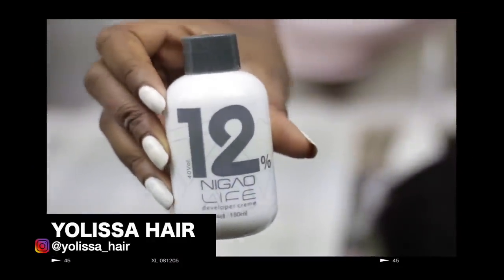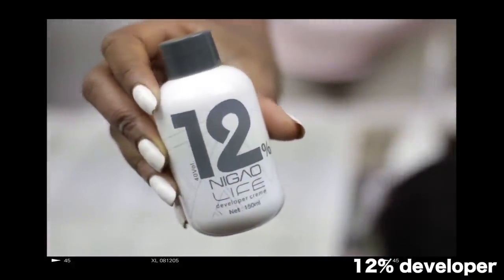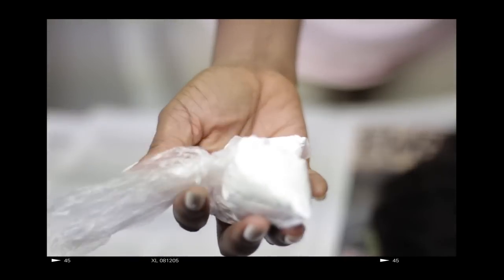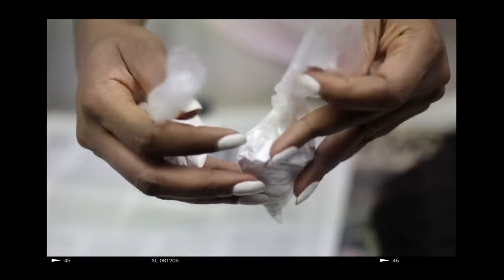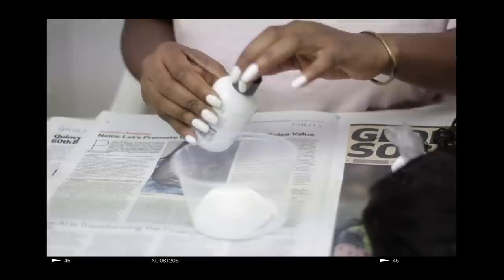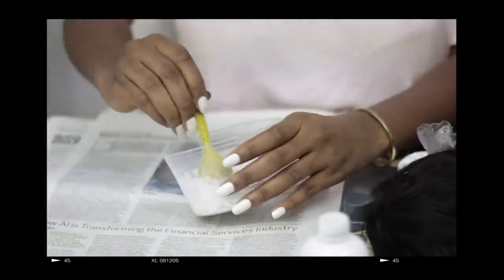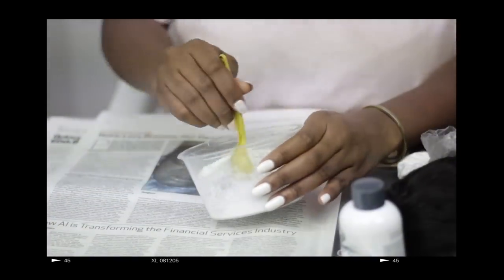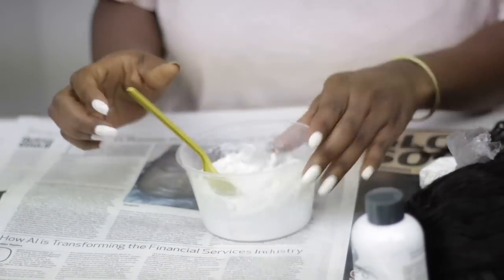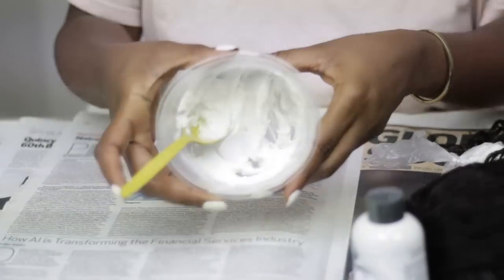Let us just get on to bleaching the frontal. So to bleach the frontal, I used a 12% developer plus the sachet bleach I got from the market. I went ahead to mix both of them together and apply it on the frontal. As you can see, my consistency isn't too watery. You have to make it thick so it doesn't seep through the frontal onto the actual hair.